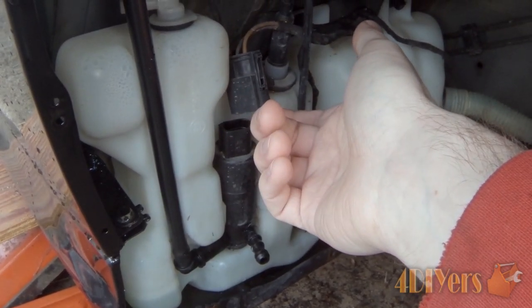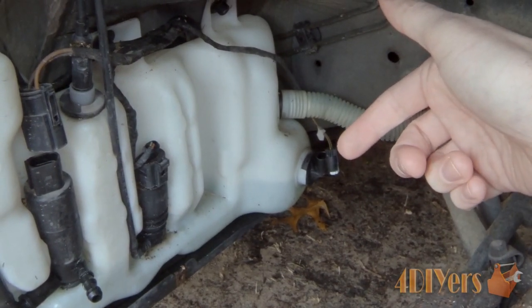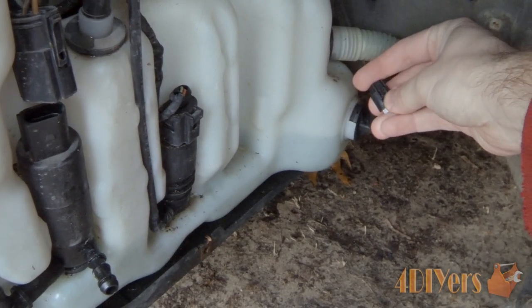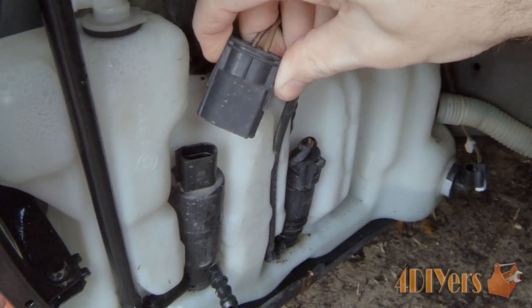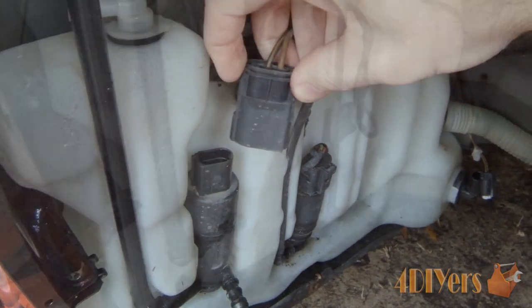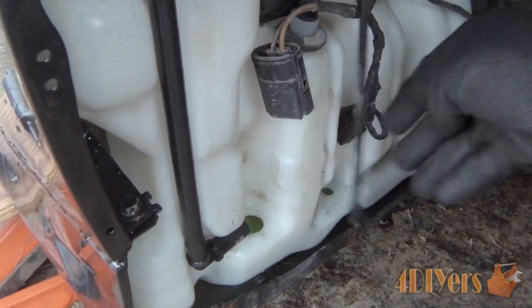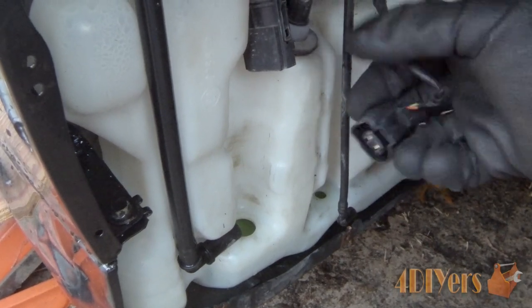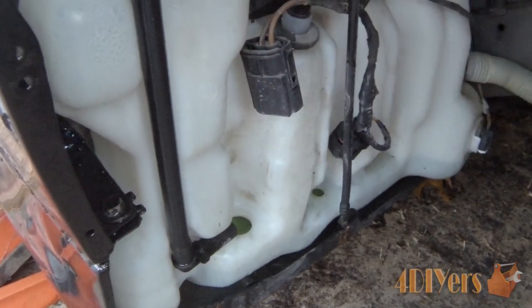I've removed the harness on top, and on the inside there is a sensor — I've removed that harness as well. On the sensor connector, there's a little tab on the back side; just pull back. For the pump connector, pull straight up while depressing the tabs on each side. For the second pump, it's slightly different — just depress the tab on the front side and pull straight up.